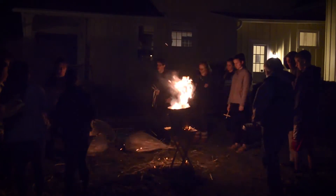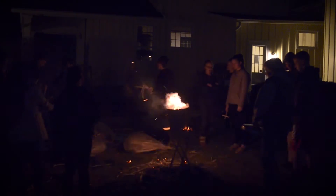Tonight our youth group and confirmation class came together and they took the palms that we've been collecting for the last few weeks and we burned them to make ashes for Ash Wednesday.